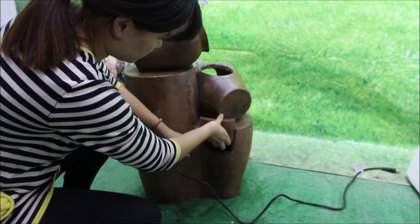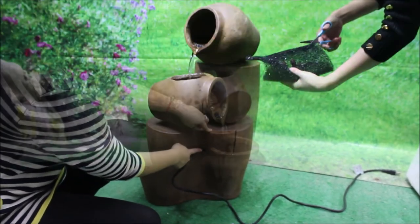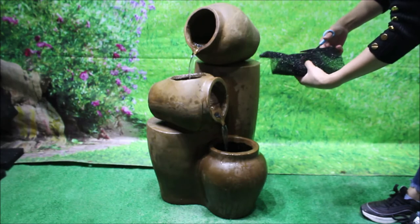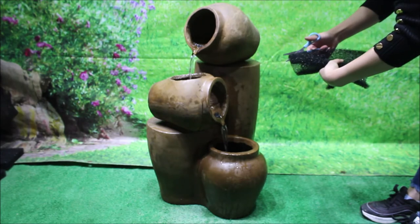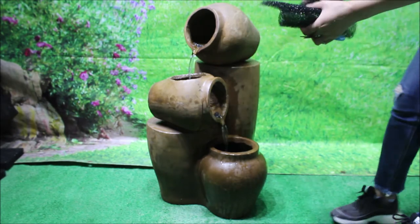Be sure the pump sits at the bottom of the basin and the power cord sits in the groove notch. Adding your access door using the filter foam accessory, you can adjust the sound of your fountain to suit your environment.